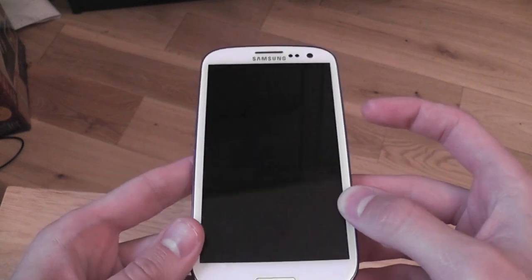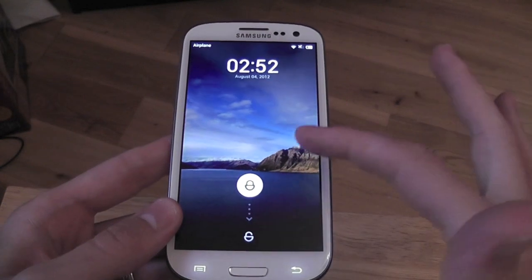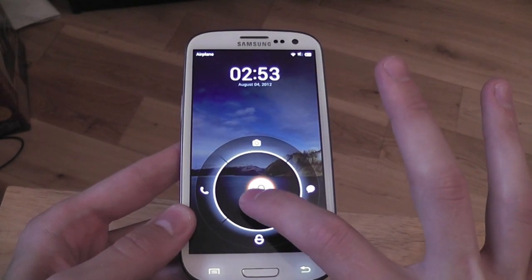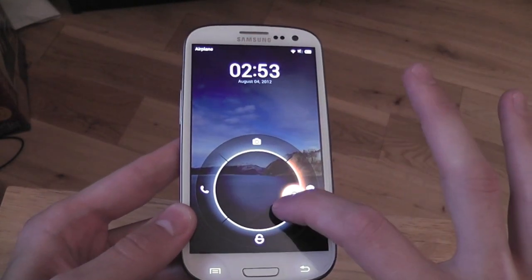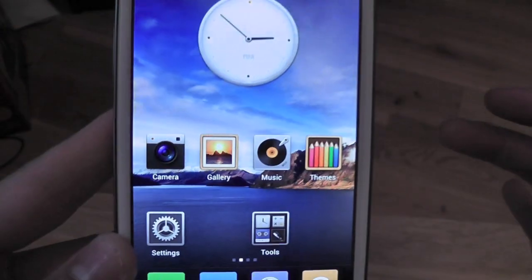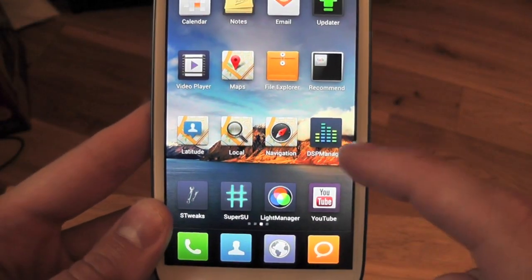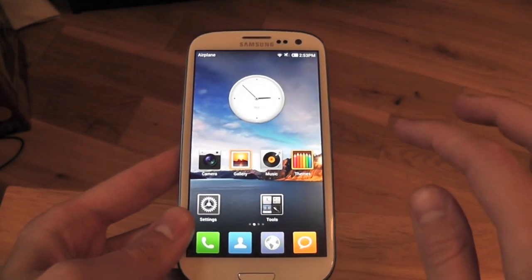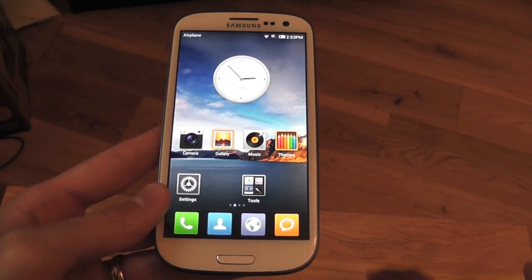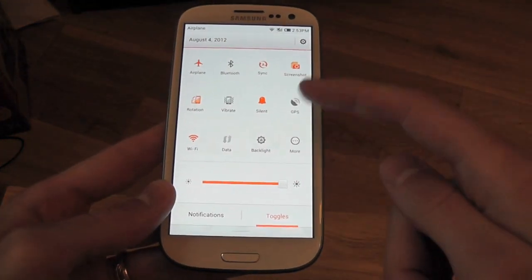Let's have a quick look — I'm going to take you through the whole ROM again. The lock screen is much the same as last time: you have four options — camera, unlock, messages, and phone. Slide to unlock and the icons look great, especially with the new true brightness patch.